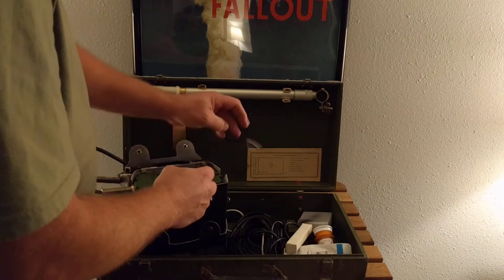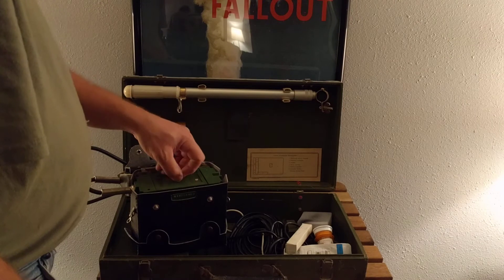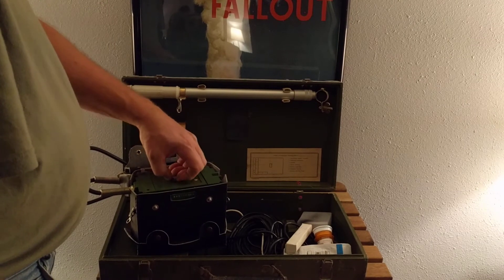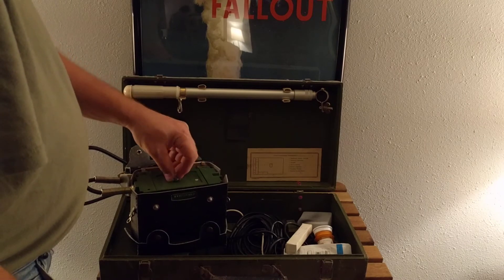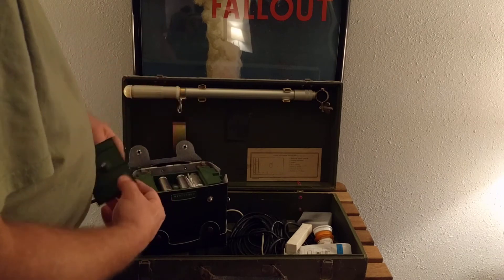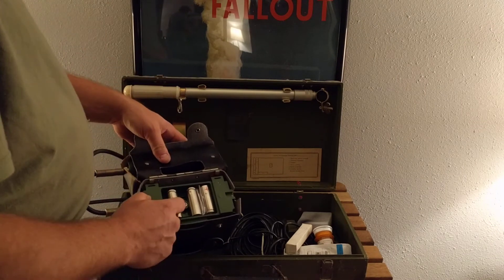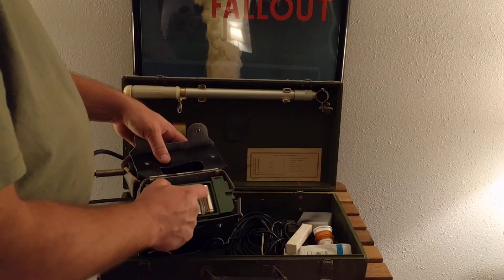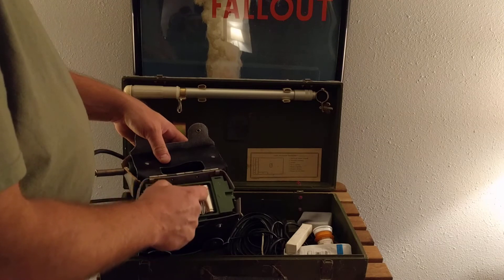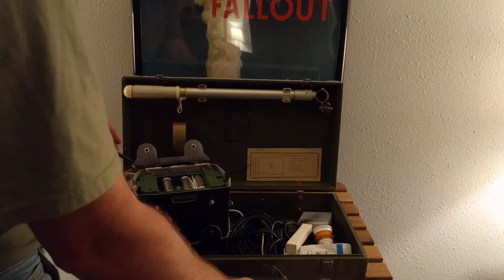One of the negatives to having these in the United States is that they run a Soviet-style battery. To get one in the United States, you have to cut apart a four-and-a-half volt square battery from Europe — I had to order mine from Germany. You'll see they don't have any insulation on them, so I've got them insulated from each other. But these do work; these are fairly fresh batteries.